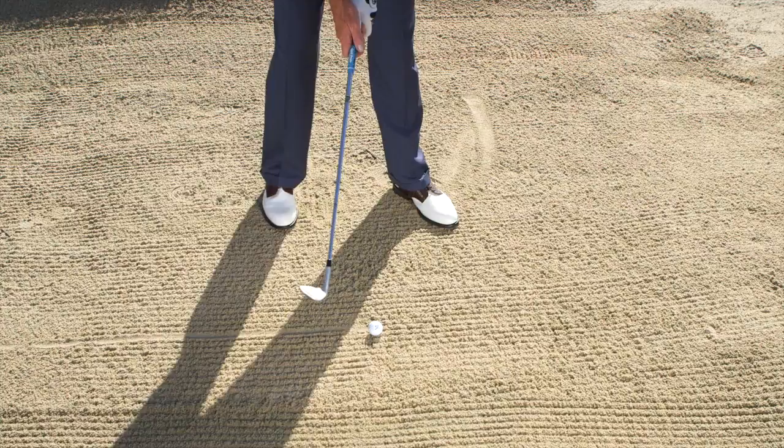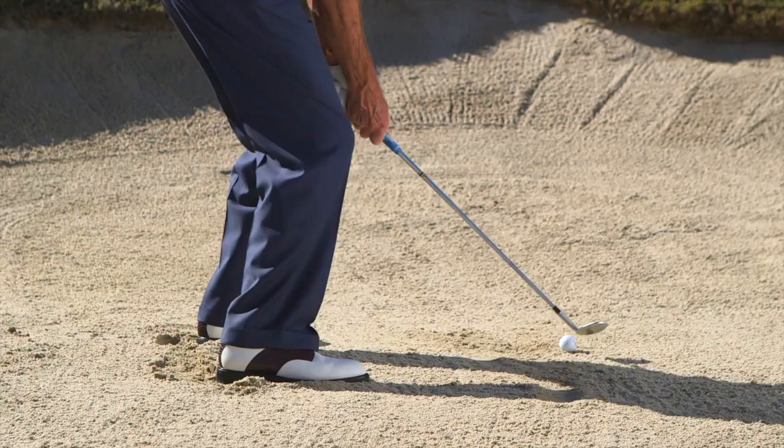Step one to hit good bunker shots: get the club face open and then take your grip. Aim two to three inches behind the ball and make sure your body is aimed slightly to the left.